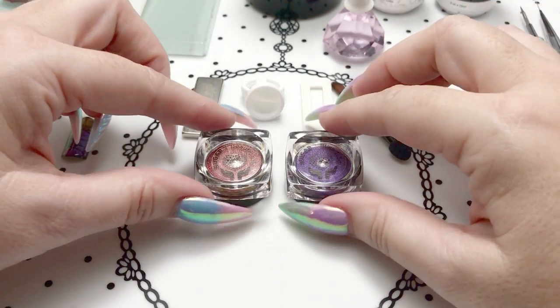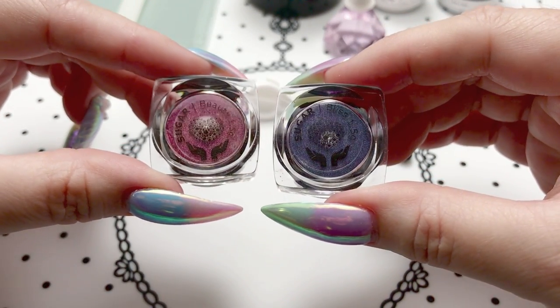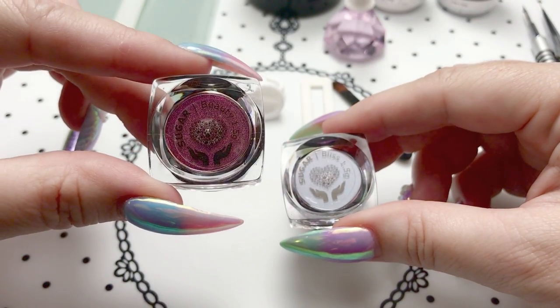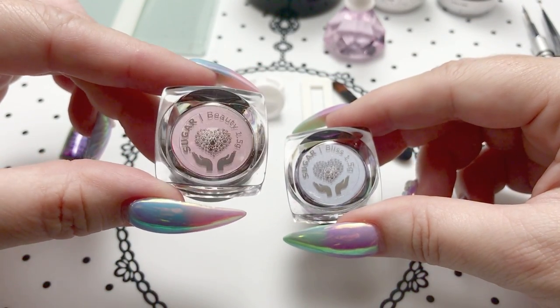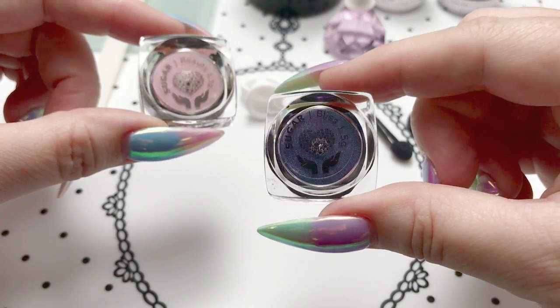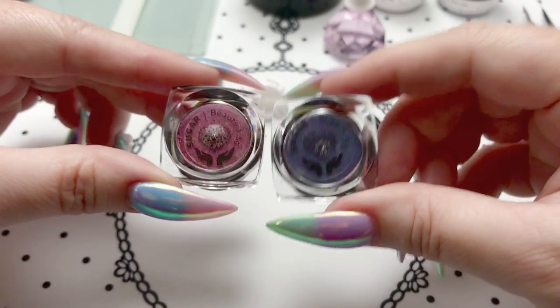Hi everyone, today's video I will be showing the new Celestial set from Social Claws. These are a magnetic pigment. We have Beauty on the left, which is a magenta and a bronzy gold shift, and Bliss on the right, which is a teal and purple shift.